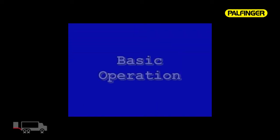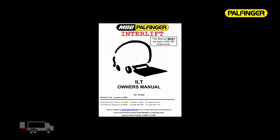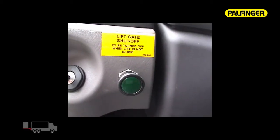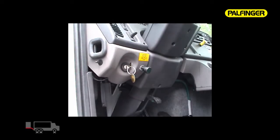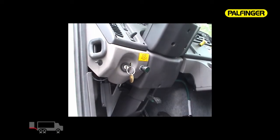Some of the basic operation features and functions of the ILT Twinfold. Even though instructions and warning labels are located on the body near the toggle switch, always completely read and understand the owner's manual before operating the liftgate. To operate the ILT, pull the in-cab switch out to supply power to the liftgate. By turning off your in-cab switch and locking your cab, your liftgate is secure from tampering or unauthorized use.